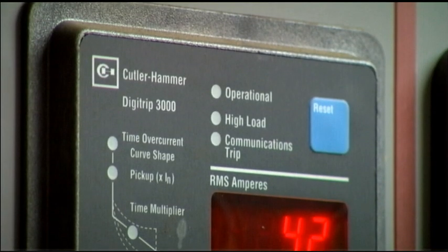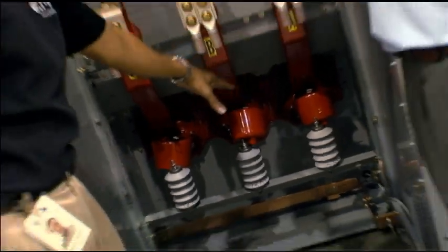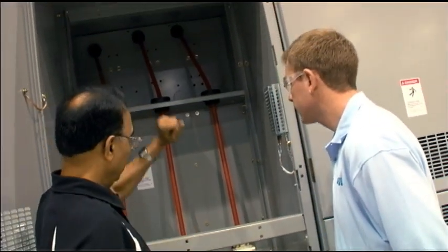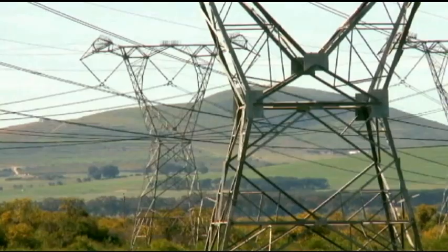It includes measuring devices such as current and voltage transformers. It includes protection and control devices such as relays, and it includes conductors such as buses and connections to carry the power from point A to point B.